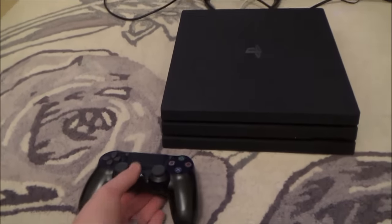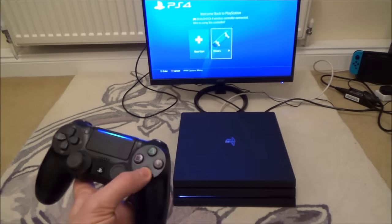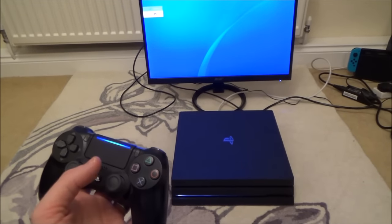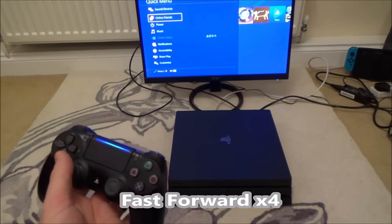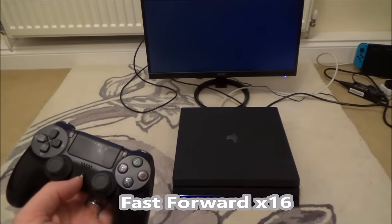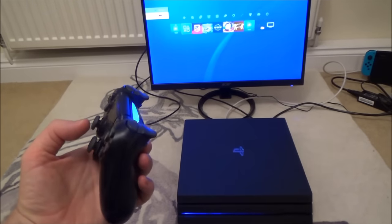When it boots back up it will do its safe boot check. Right, so now that's off — let's turn it back on. Okay, so that's working. Now I'm just going to put it into rest mode to make sure that is working fine as well. You can see it is in rest mode — let's turn it back on and see if it comes back on. And there we go, you can see it's all working again now.